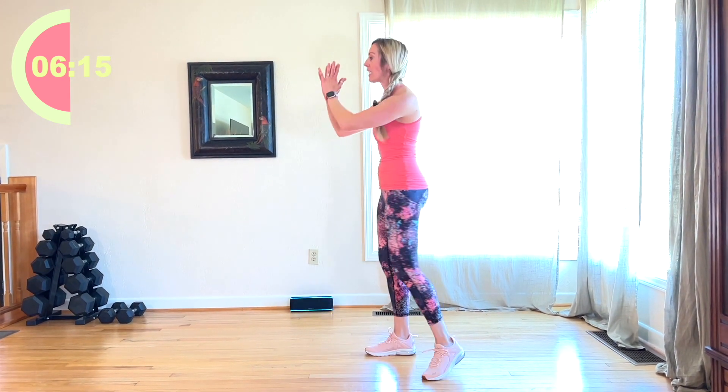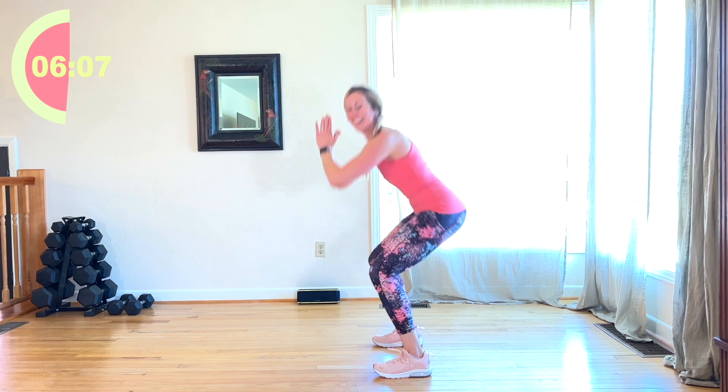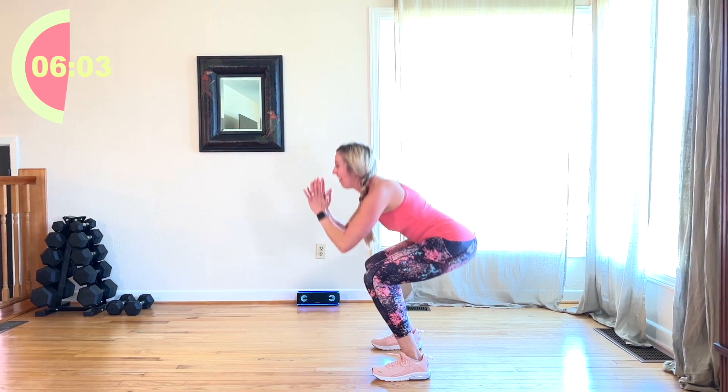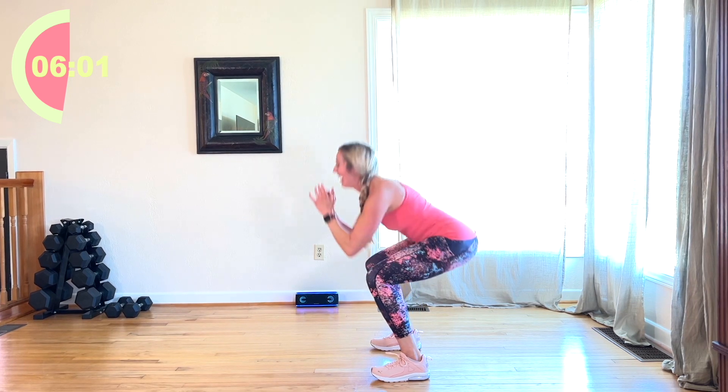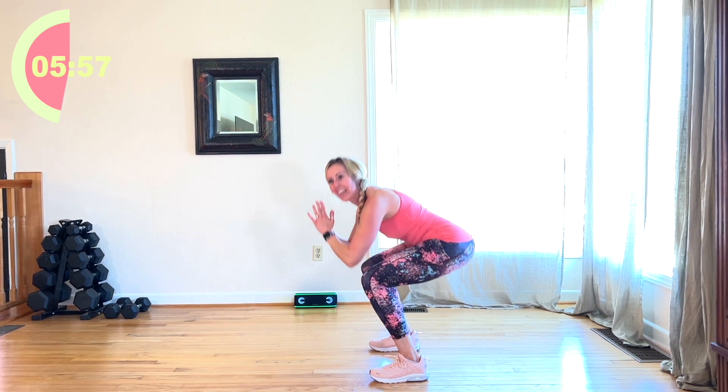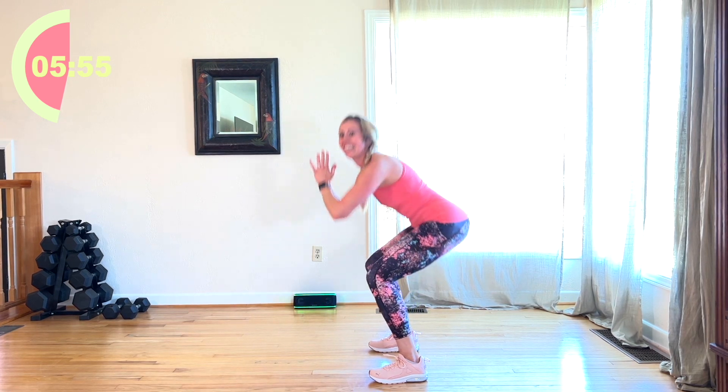Take those feet wide. Hands come center. Sit back in those heels. All face to the side. Squeeze as you come up. Squeeze. I can see it from my shadow. I'm going to do a dance workout, I think, one of these days. Be fun.